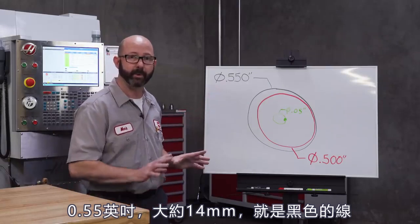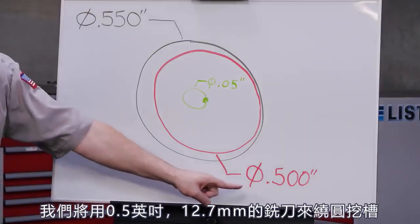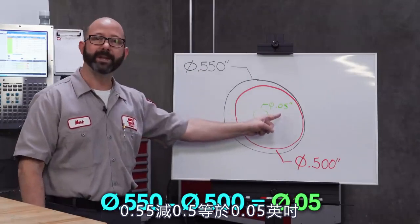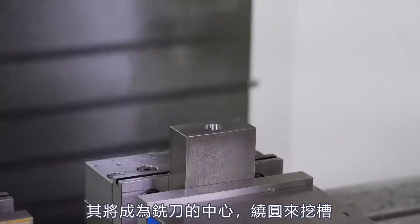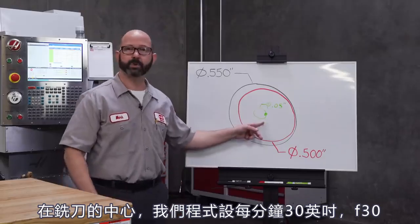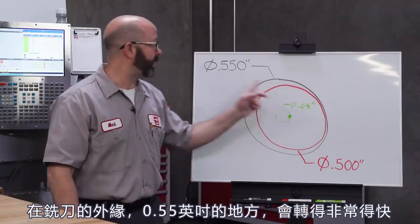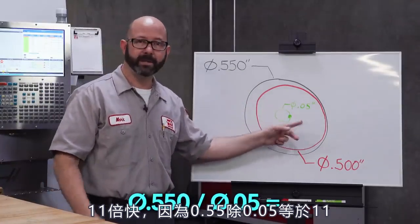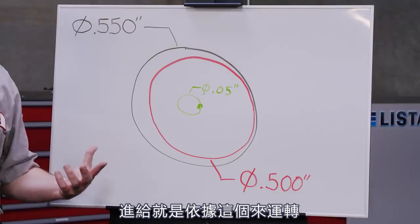Our hole is 0.550 inches in diameter, and our tool is 0.500 inches — 12.7 millimeters. 550 minus 500 gives us 50, or 0.05 inches. That's going to be the circle at the center of our tool that is created as the tool moves around to create the pocket. That's where our feed rate is programmed from. At the center of our end mill, our tool is programmed at 30 inches per minute, F30. But out at the edge of our tool, where we're at the 550 diameter, things are moving much faster — 11 times faster — because 550 divided by 50 equals 11. This outer circle is 11 times bigger than the inside circle that our feed rates are based on, and we haven't adjusted for that.